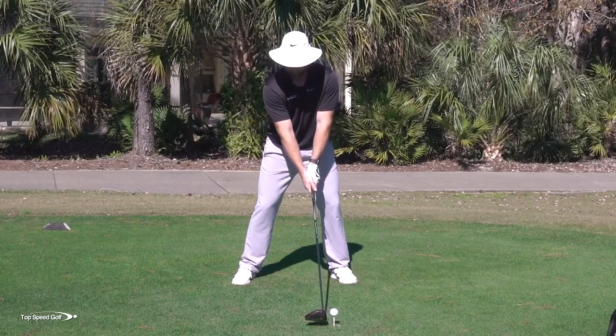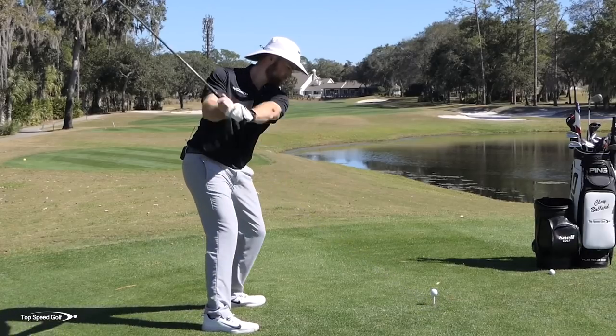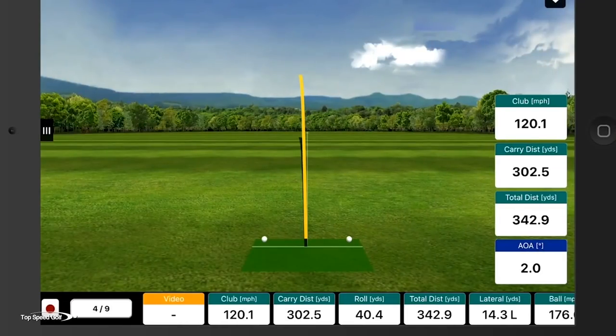There we go — that was a lot better. Right down the left center. Numbers are going to be pretty good on that one. Club head speed 120, total distance went all the way up to 343. I'm not going to do much better than that.